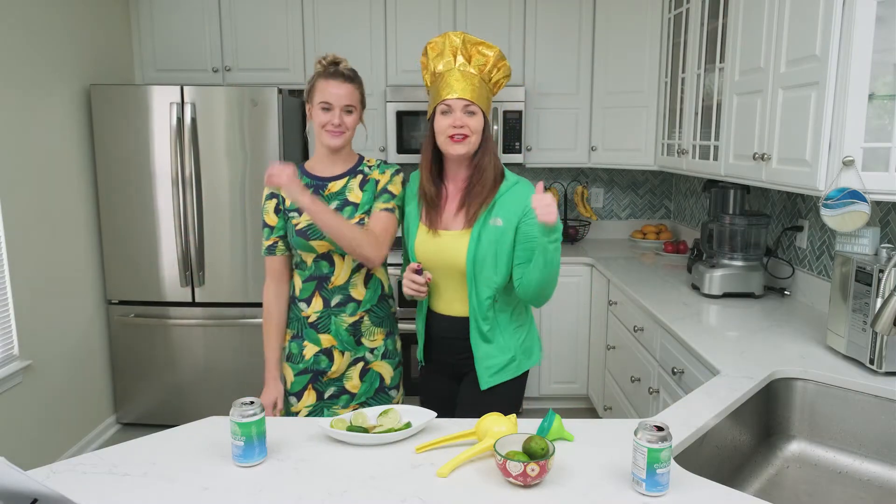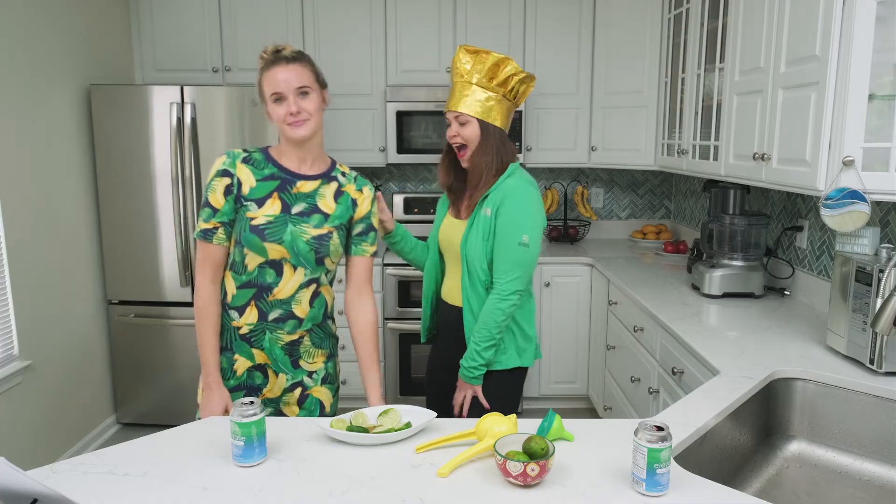You don't need a stove or an oven to cook — just a blender, dehydrator, and corn uncook.